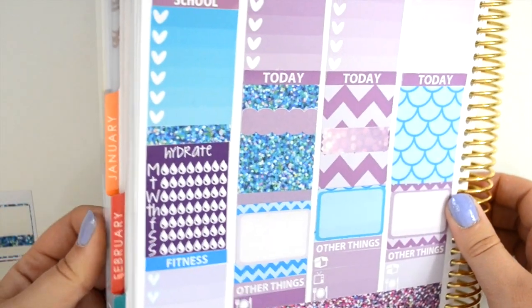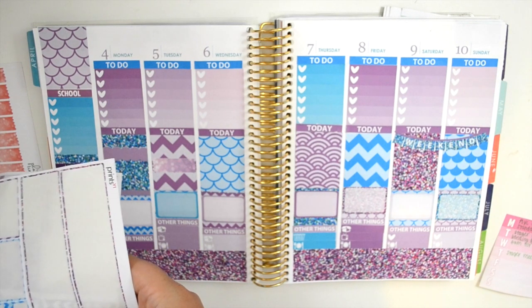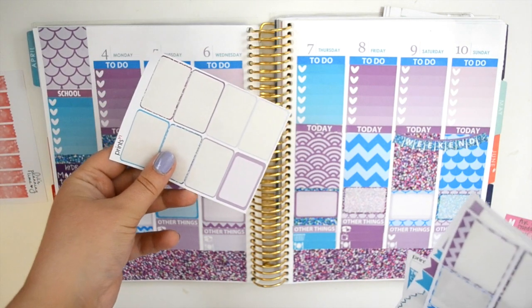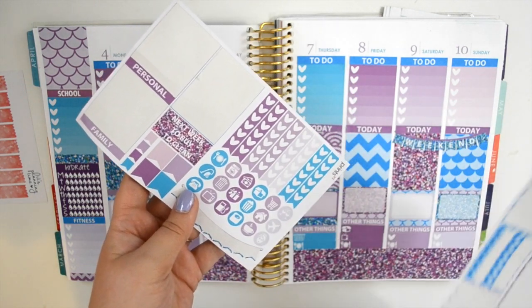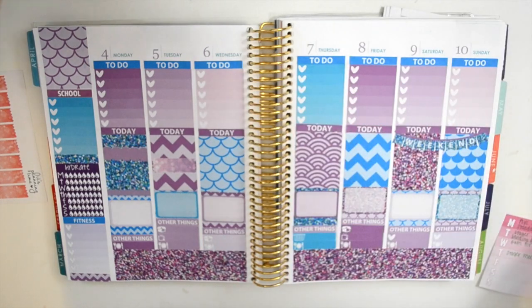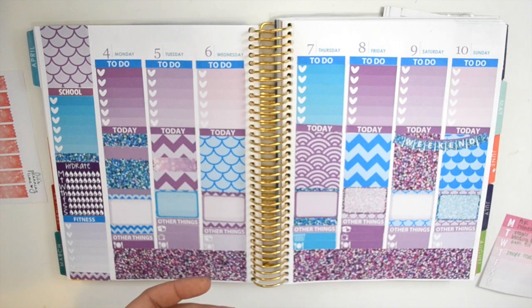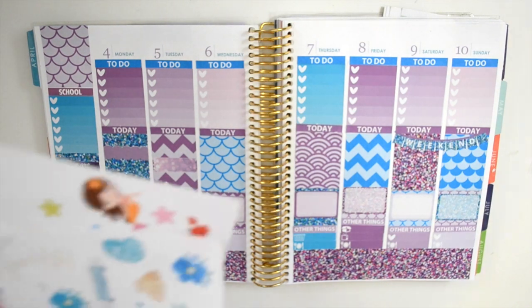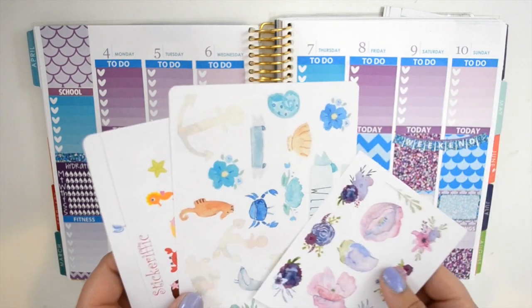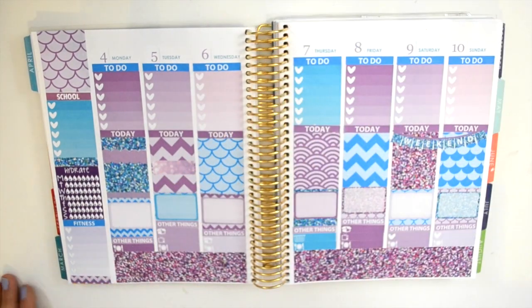Alrighty guys, so that's what we did. Here's what it looks like now. I'll show you everything I have left over from the kit: I have one half box, a few little things, lots of icons and heart checklist items that I don't really use, a few pieces of washi, and I used all of the ombre heart checklist and full boxes. Now what I'm going to do is go in and decorate using all of these mermaid stickers that I've pulled. There are so many, so I don't really know which ones I'm going to use yet, but I'm going to do that and I will be back.